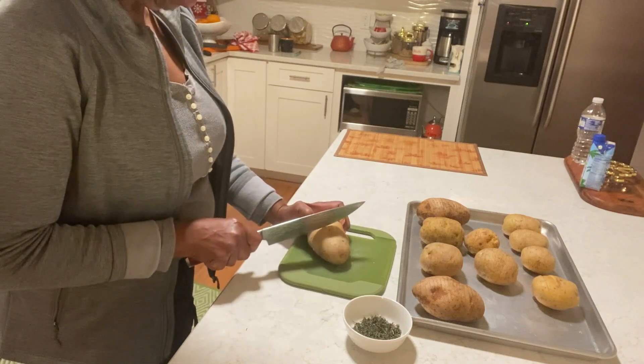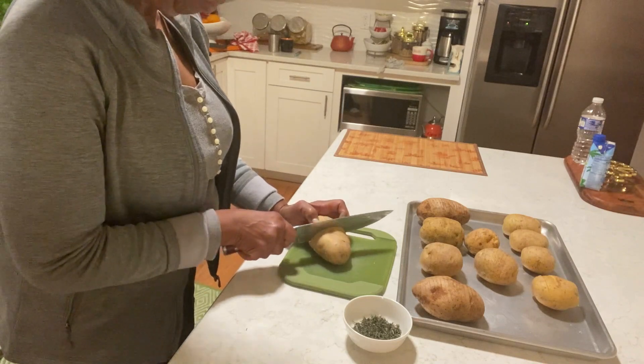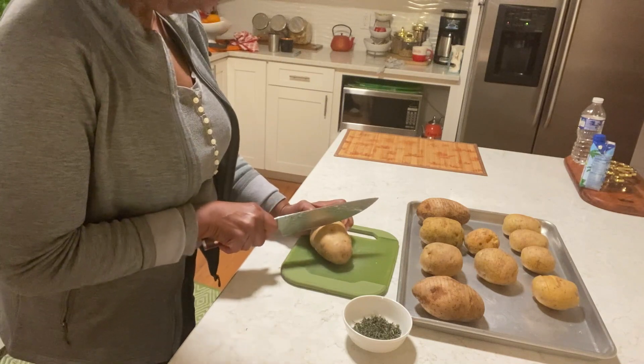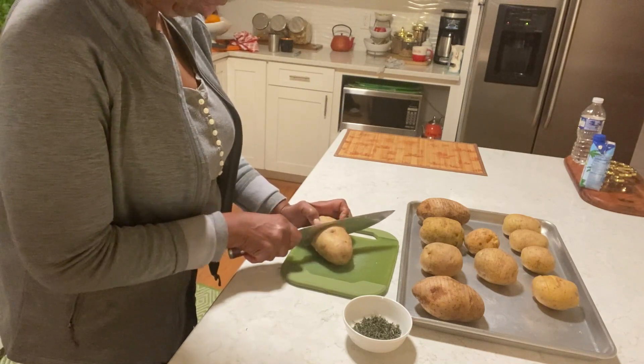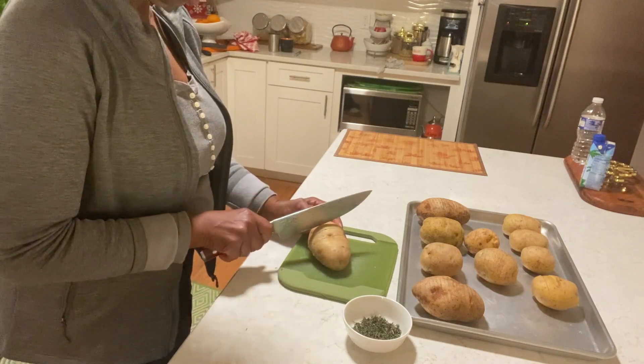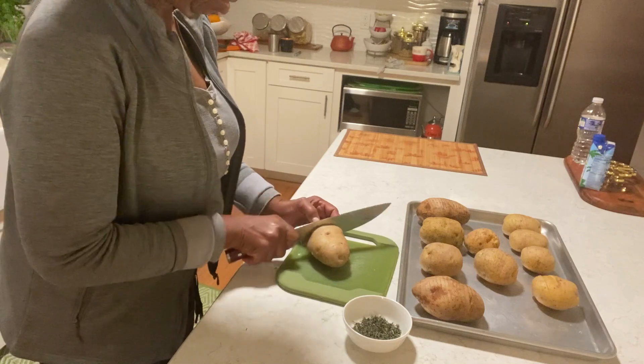I have different size potatoes. Some are going to finish before others, so I'm going to remove those and continue with the rest. I'm baking them at 400. These ones will probably take 45 minutes or so.